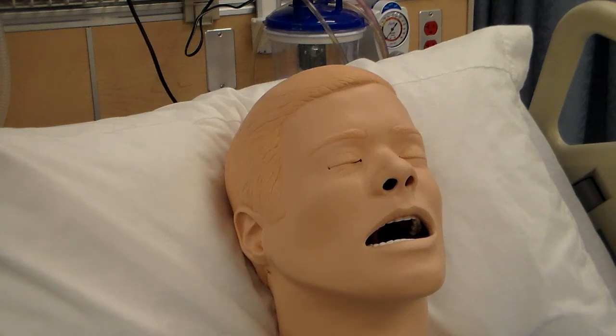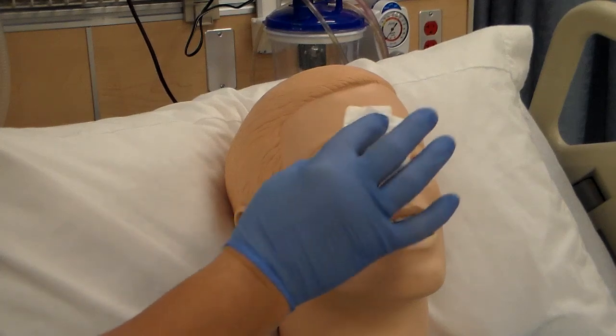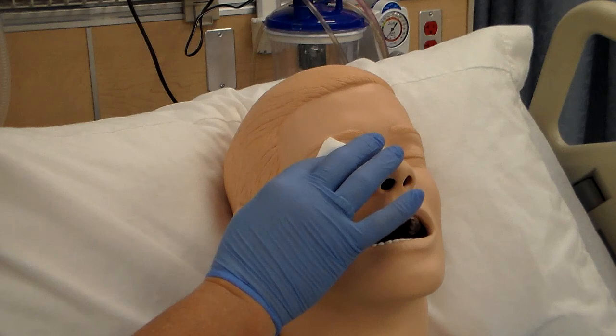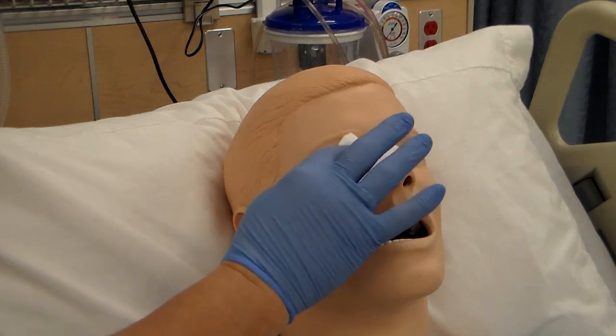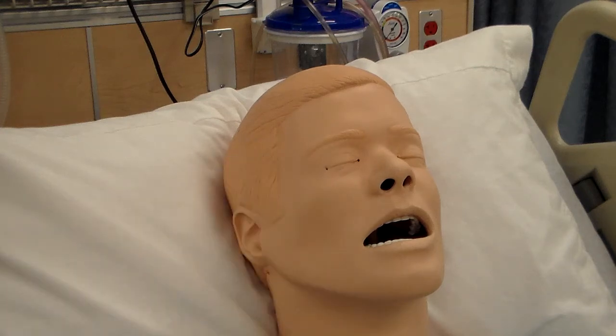Clean and dry the eyelids as needed. Wipe the eyelids gently from the inner to the outer canthus to collect excess medication. It's not a heavy wipe — it's a slight dabbing motion from inner to outer.